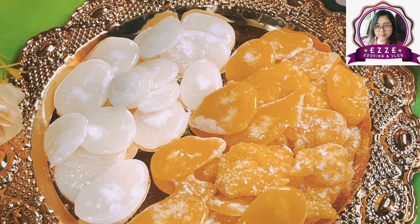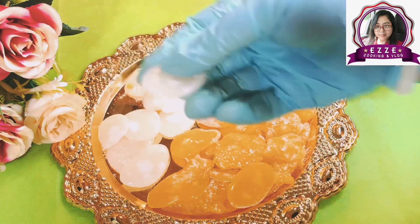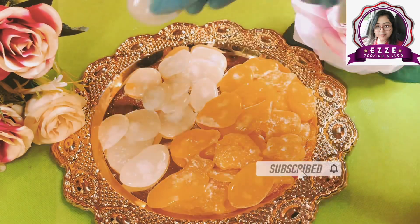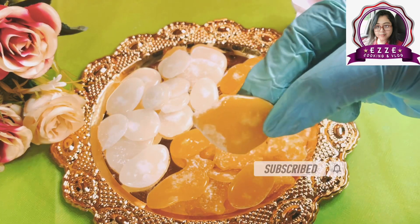Today we will show you how to make batasha at home. For my Hindu friends who come here, for daily puja, you need to arrange offerings. Many times you have to buy fruit or sweets from the market, and many times there are no fruits or sweets at home.